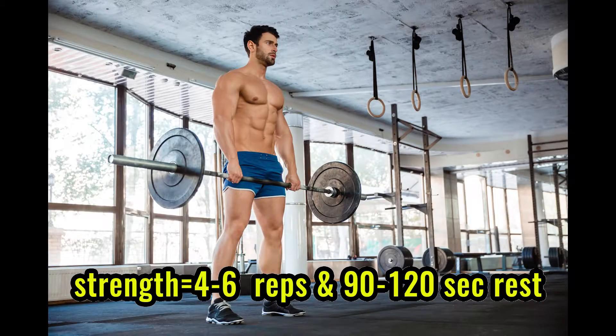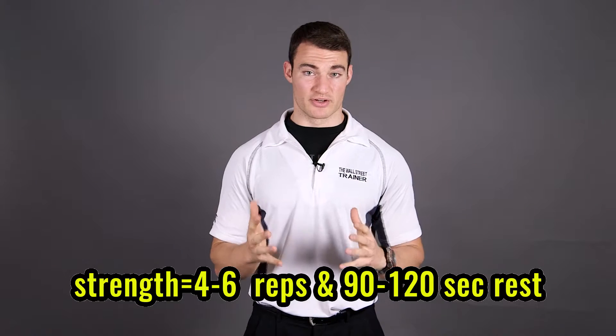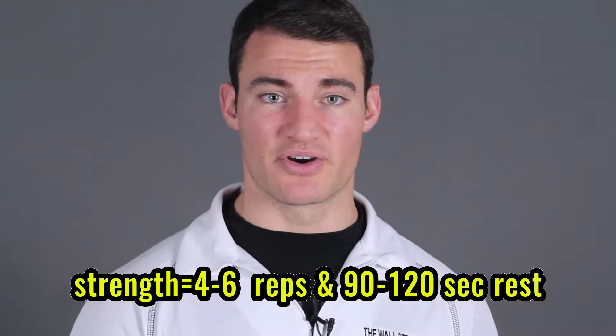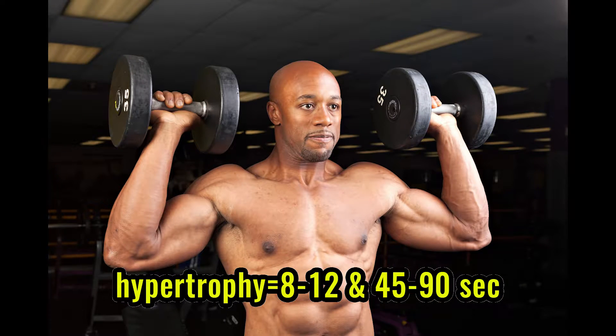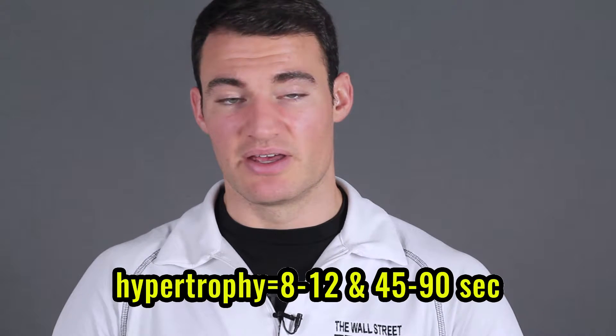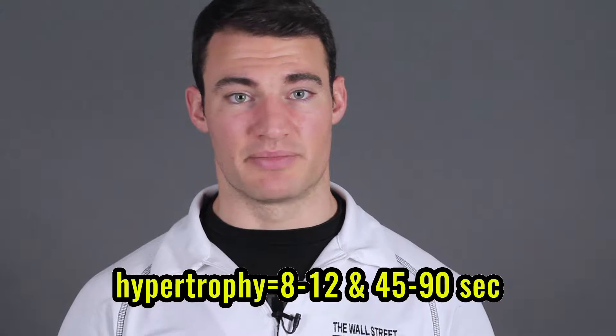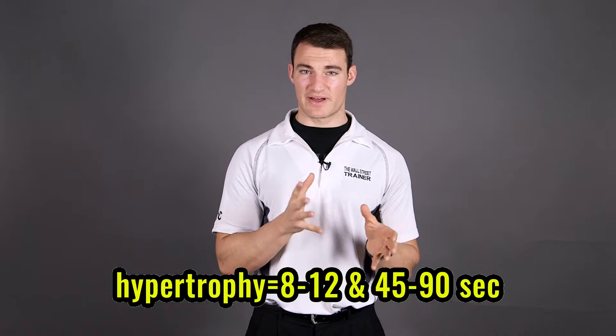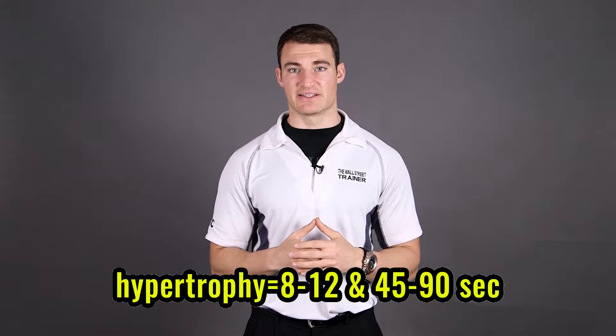The next range is going to be your four to six and that's going to be more of your strength training. You're going to have a rest period of about a minute thirty to two minutes, and then you're going to have your eight to twelve rep range which is going to be your hypertrophy, which is going to be ideal for putting on muscle size, and you want to keep your rest periods anywhere from forty-five to ninety seconds.